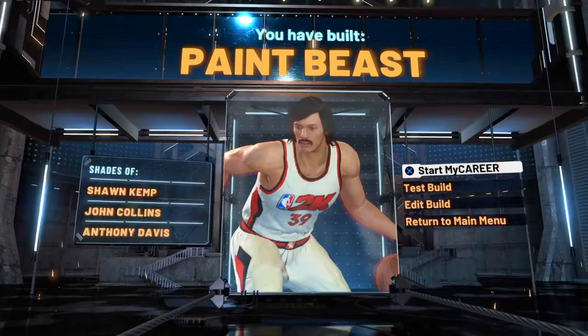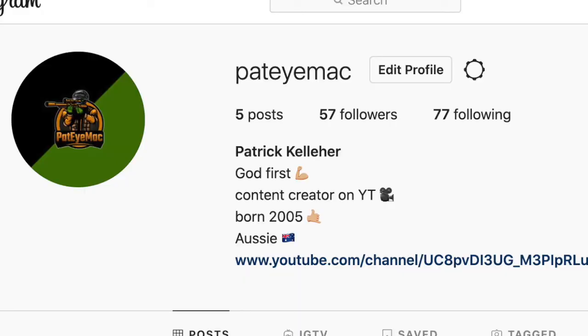Thanks for watching, that's the build. If you're still watching, go check out my Instagram — trying to get the followers up on that. Anyway, thanks, I'd appreciate you having a look. Until next time, I'm out.